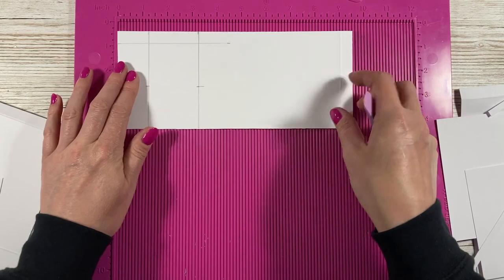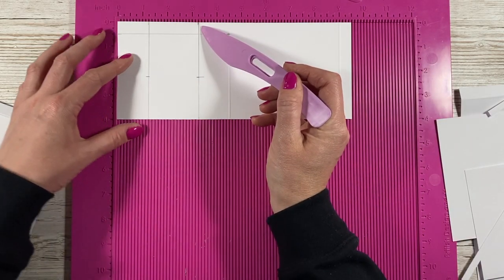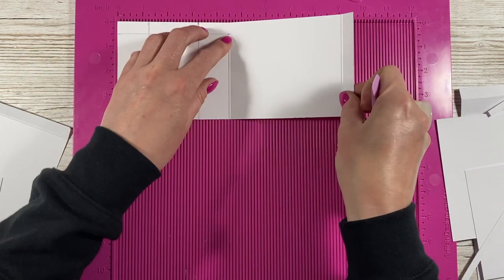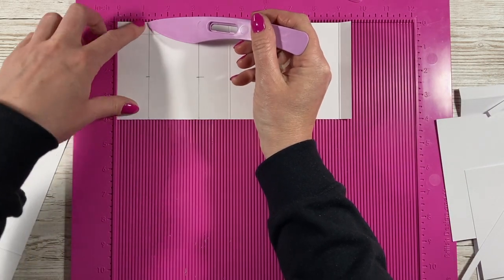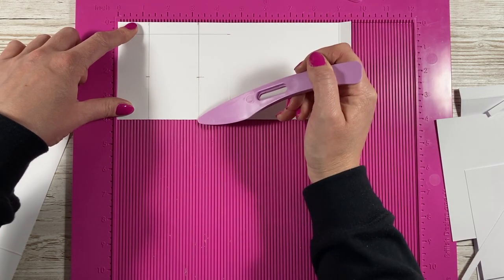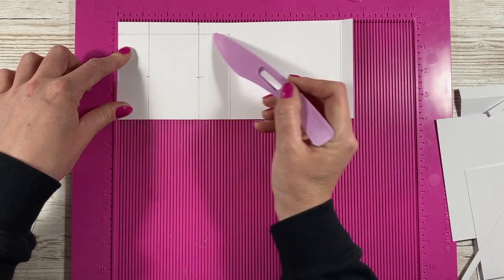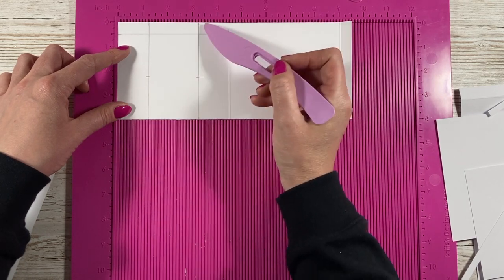For the middle tier, you're working within the four and a half by four section. Draw a pencil line at one and a quarter all the way down and at three and a quarter all the way down. Again draw a pencil line half an inch down, join that up, and then mark down two and a quarter on each side.